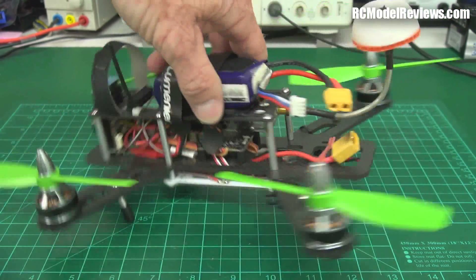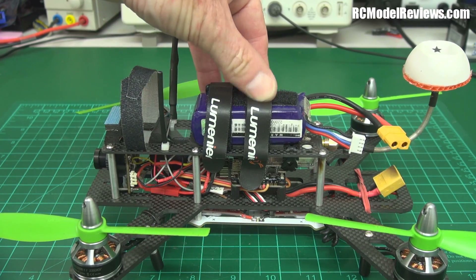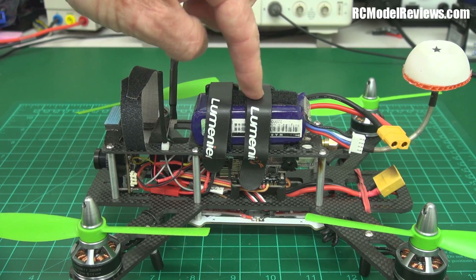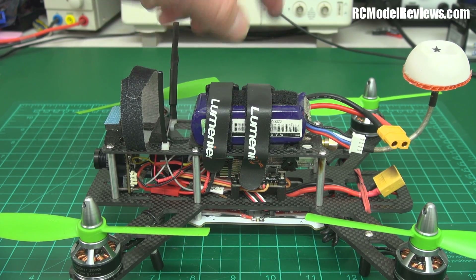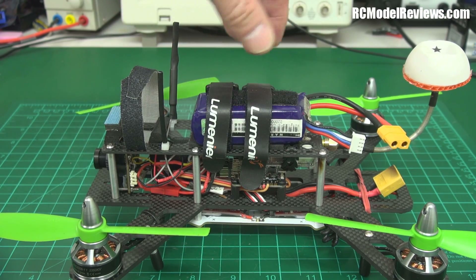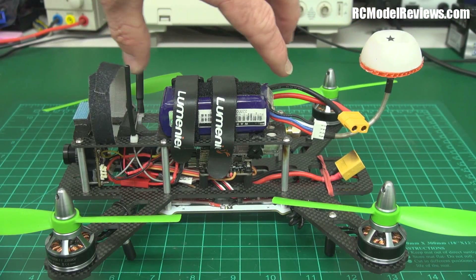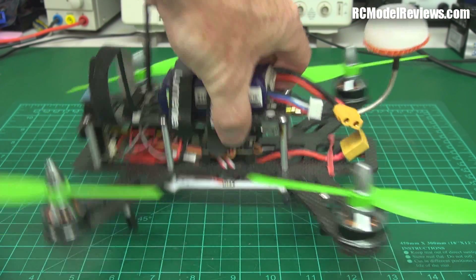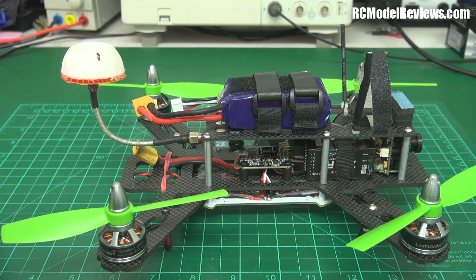I opted to put the battery on top, and one big plus: these battery straps are brilliant. These are the Lumineer battery straps — slightly rubberized, they really grip the battery well. Much better than regular velcro strip; worth buying on their own. With the battery on top I can use anything from a 2200 down to a 1300, which is what I'm running now. With a 2200 on the back it would handle like a dog — just too heavy.